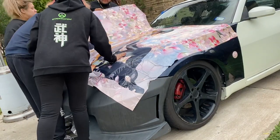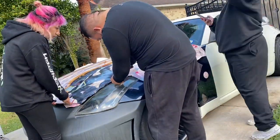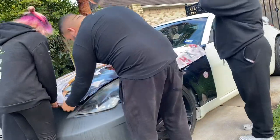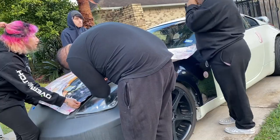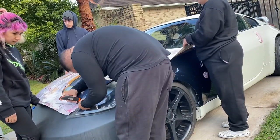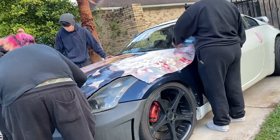The last couple things we're doing: I would prefer to use an exacto knife, but I only have my box cutter from work. We're using the box cutter to cut along the edge, giving us some allowance of seam to fold in. Then we're using the heat gun to fold in and warm up the edges and tuck them in.